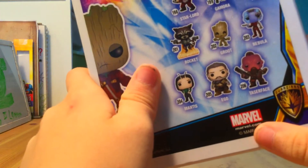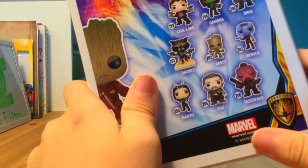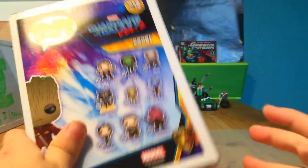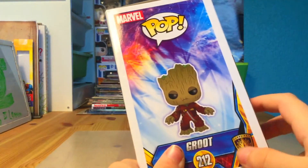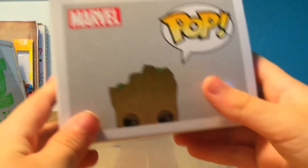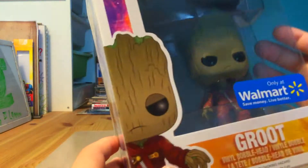We have the regular Groot with no clothes on — the naked Groot — we have Nebula, Mantis, Ego, and Taserface. That's such a cool name. I like how they put the Guardians logo over here, and the side art is the same as Rocket's but I still really like it. I like how they put the old Guardians in there — it's cool. At the top it says Funko Pop Marvel.